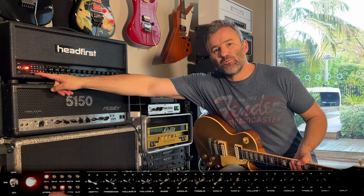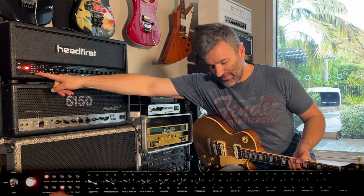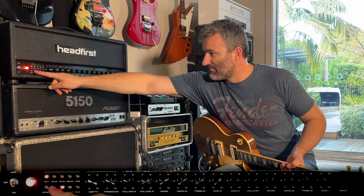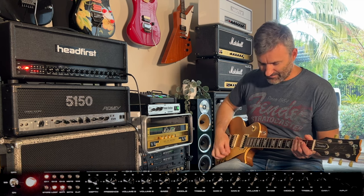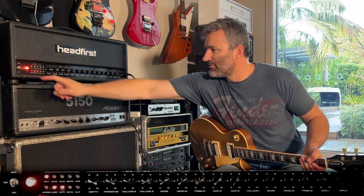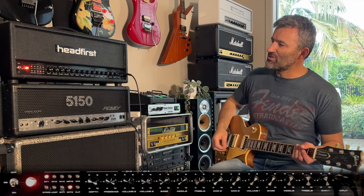You can also switch the loop in and out through MIDI. For channel one, I want to have the loop on, which gives me my delay. Let's store that now — so that's my slot one. When I go to two, I'm still on channel one with no loop and a more aggressive bright cap.